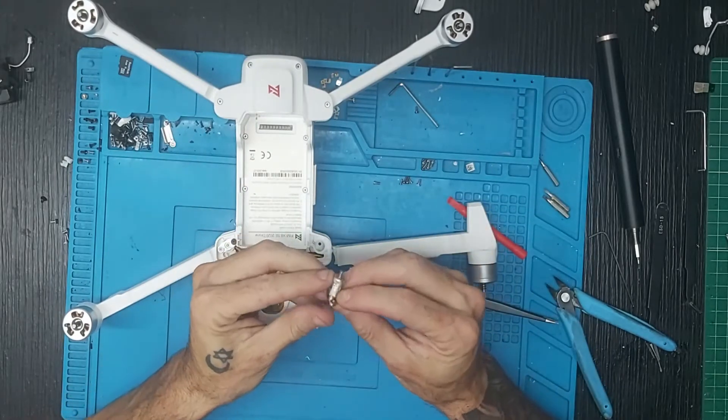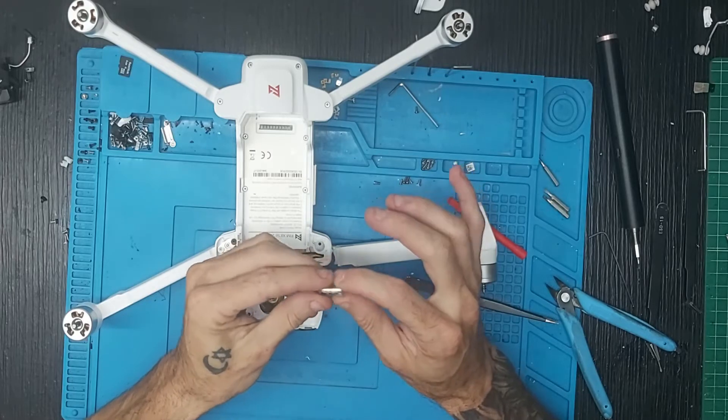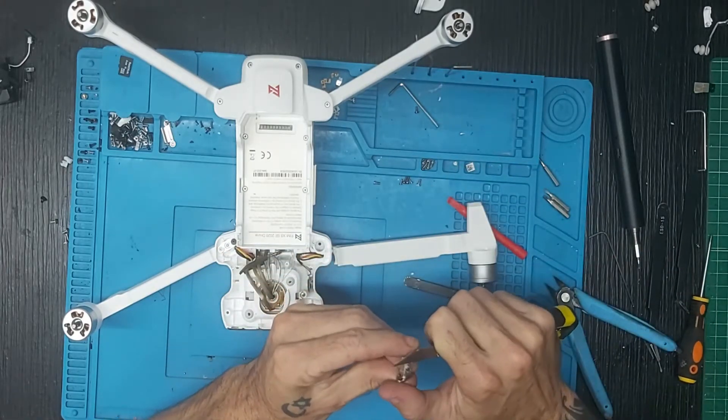Lógicamente tenemos que limpiar todo esto ahora porque si no el clip no va a hacer su función. Vamos a coger algo para quitar los tites.